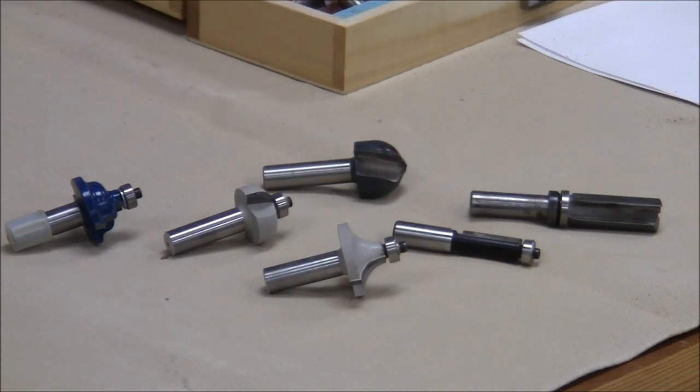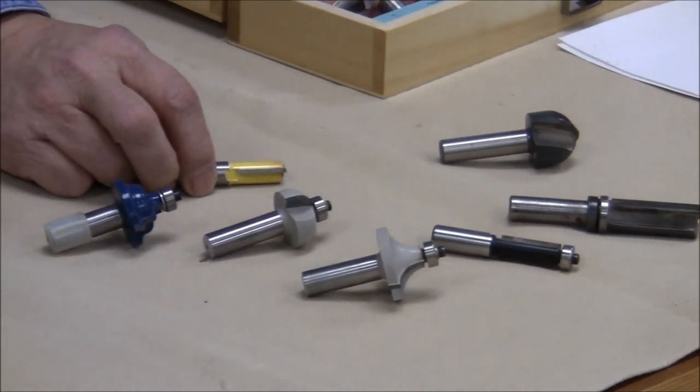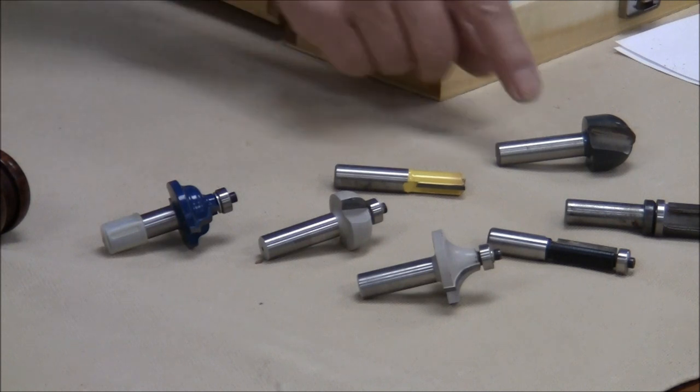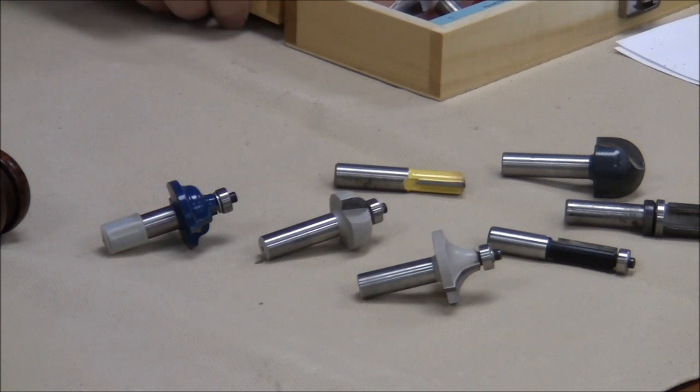Once you have bits that can cut the wood, you have to guide them through the wood in some way, shape, or form. All of the bits I've brought out so far have bearings on them. Those bearings can be used to guide the bit. There are also plain bits — either straight or round-nose — that don't have a bearing, and you have to provide some other guidance for the router so that it doesn't wander.